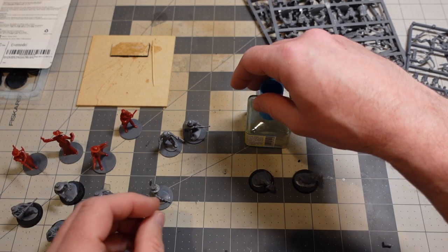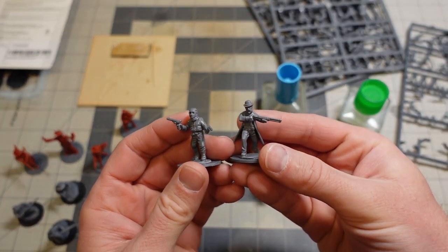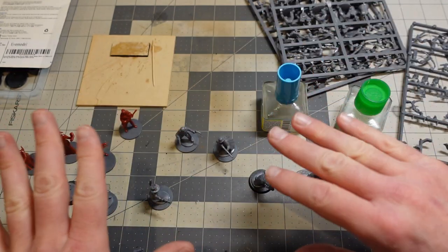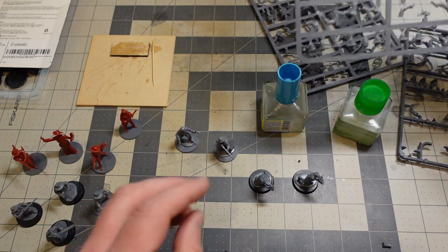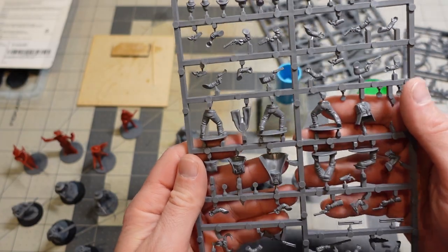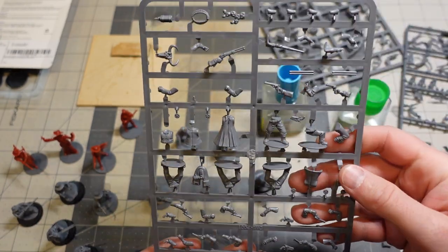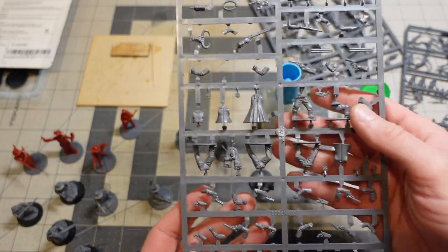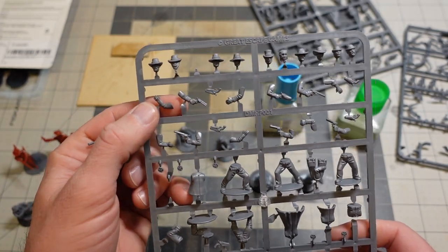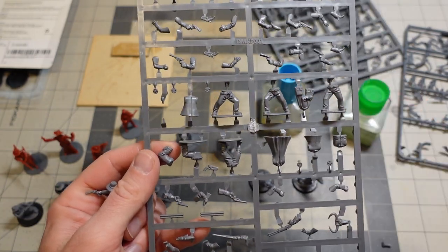I'm putting together some gunfighters for Dead Man's Hand from the starter kit. YouTube keeps bugging me to do a short, so I have a quick tip about kit-bashing multi-pose kits like this with parts. This is one of the sprues from Dead Man's Hand — it's western themed, but you only get a certain number of heads and poses. There are five torsos on each sprue.